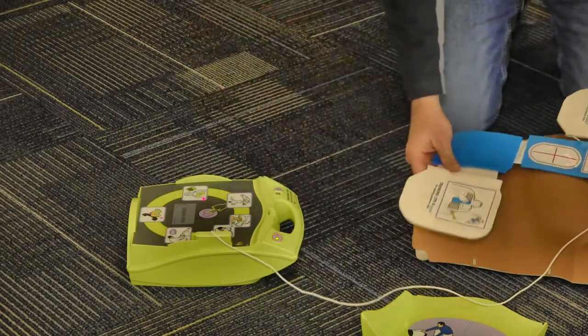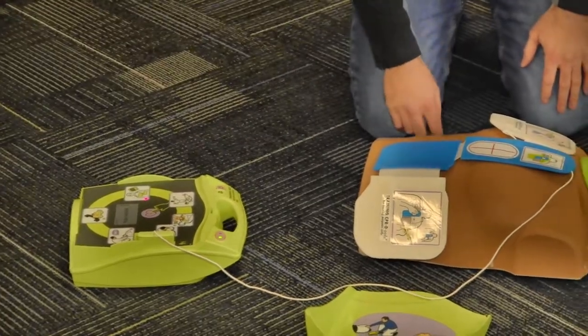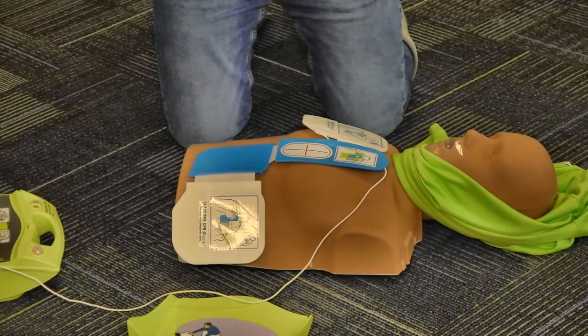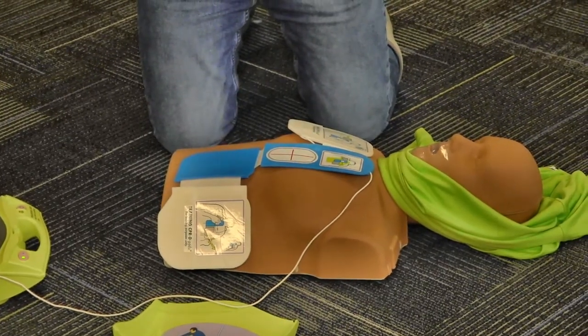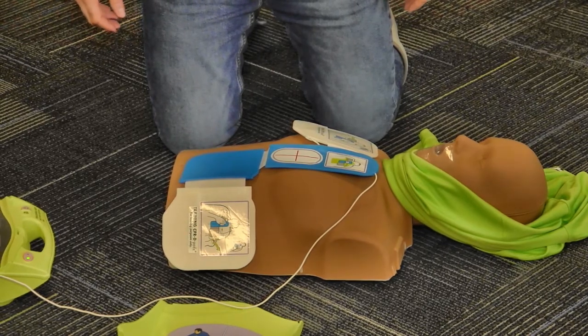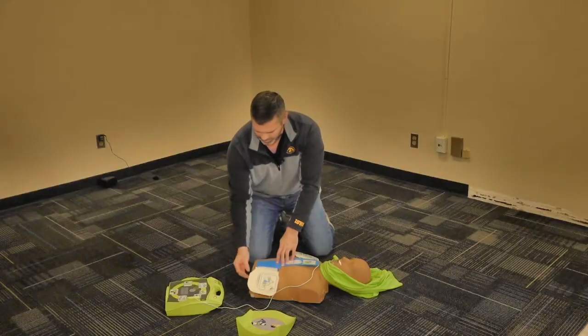We're going to attach these defibrillator pads to the bare chest wherever you are utilizing the compressions when you first start on the individual — that's where that red plus sign goes. So I was doing compressions right here in between the nipple line, so I'm going to put these pads right here in between the nipple line. And everything else just kind of falls into place.